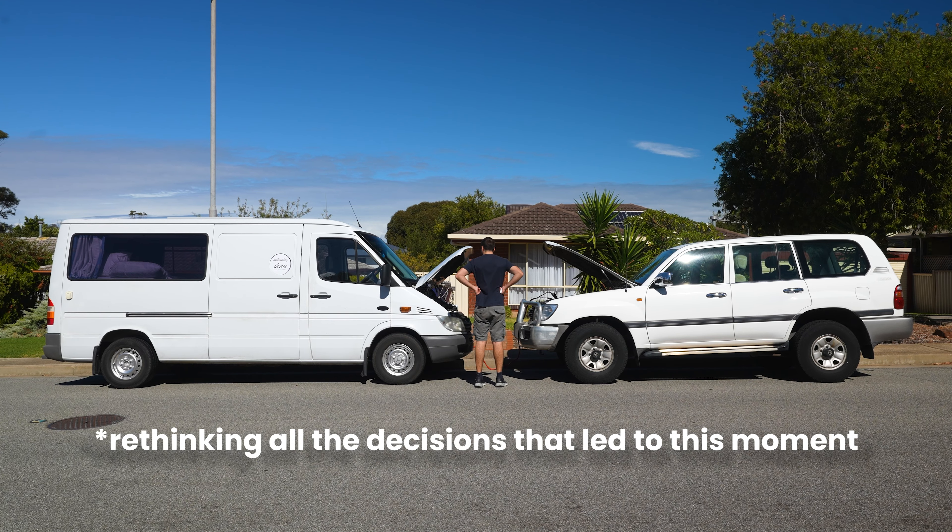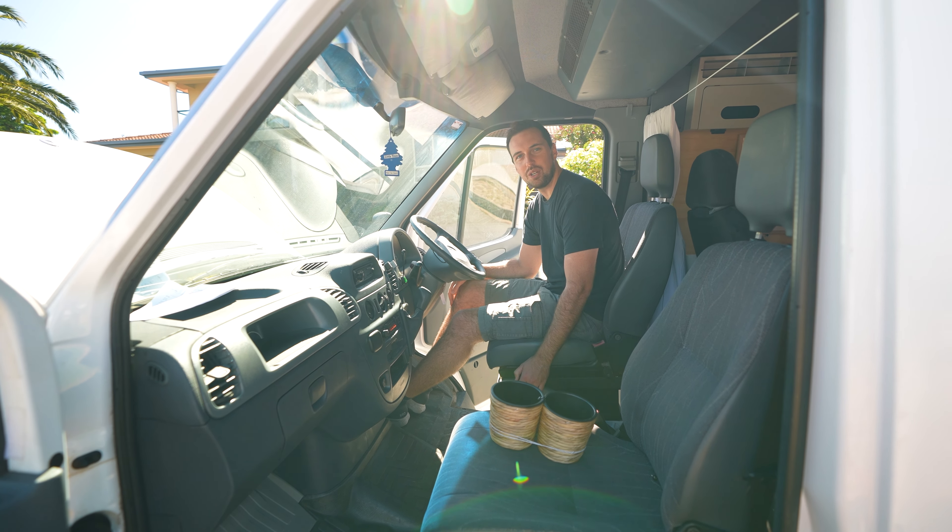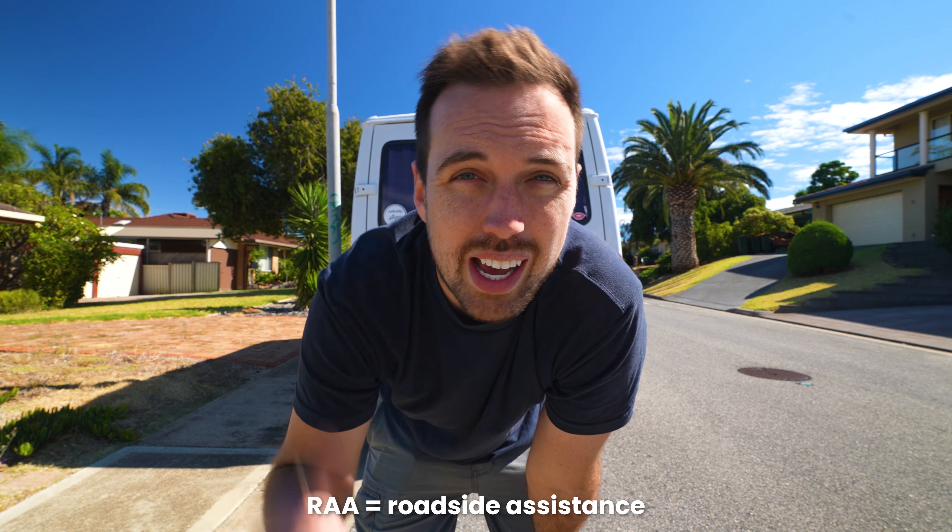I'm completely trusting this YouTube video. Like, being 30, I should've learnt this at some stage, but that's what YouTube's for. Not even a little. That was a bit of a fail to start, but while we wait for the RAA, I'm gonna start cleaning out a few things that we know we definitely don't want.